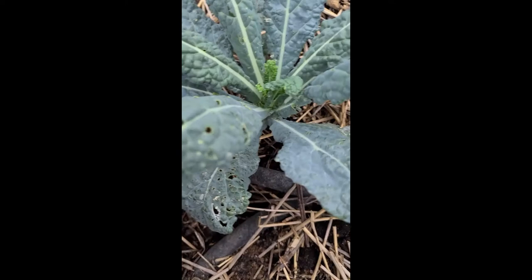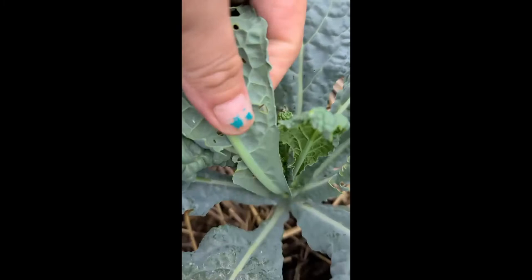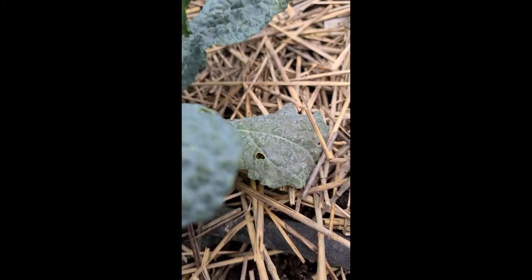Growing brassicas is fun except for when you get these little cabbage worms. See how it's tearing holes in my kale? See that little guy — gotta squish him. Diatomaceous earth works really good for this.